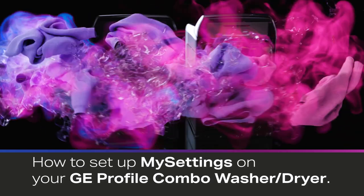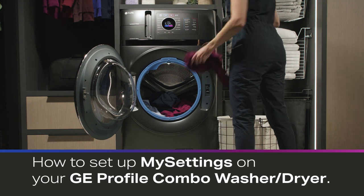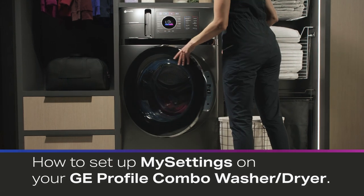Your ultra-fast combo washer and dryer has the capability to save your favorite settings for a given cycle. This feature is called My Settings.